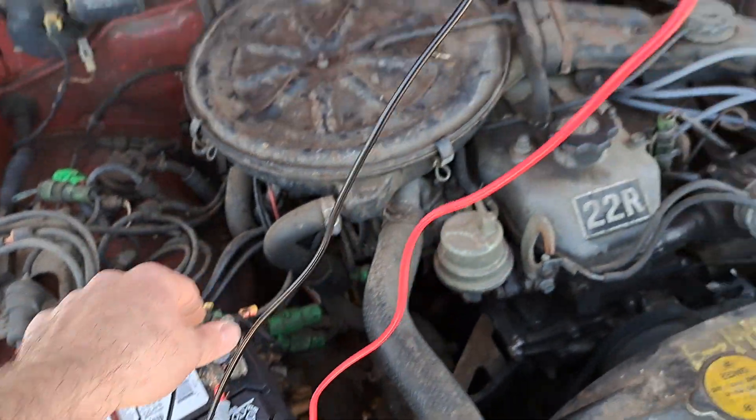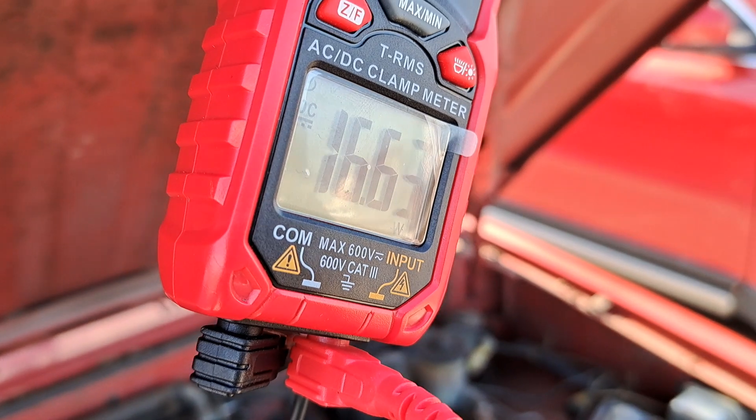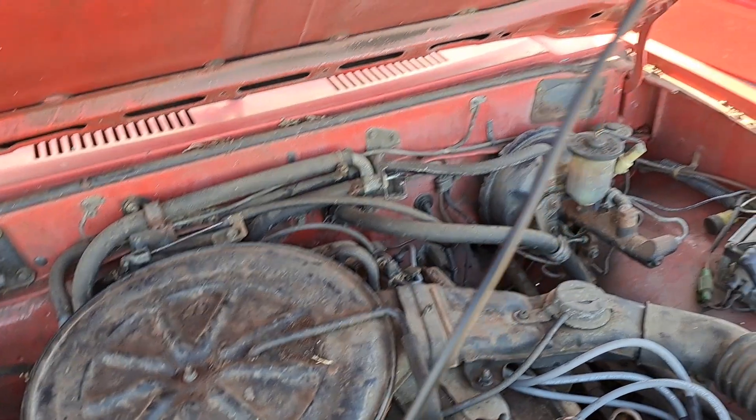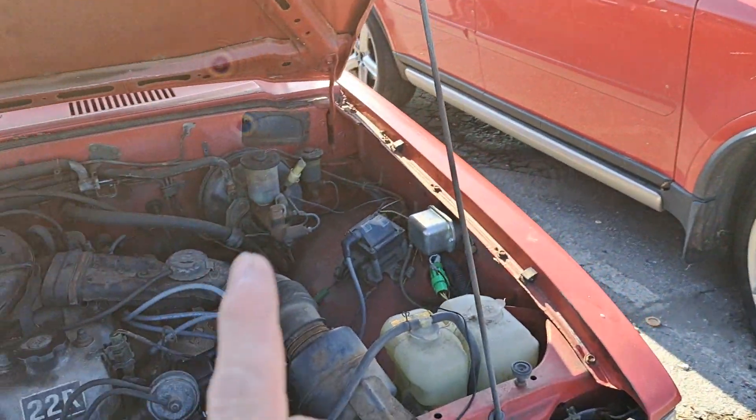So if I remove this wire here, which is my jumper to emulate what it's supposed to do, there you see it just flies up in voltage and it starts running crazy hard. Plug it back in, and we're back there.